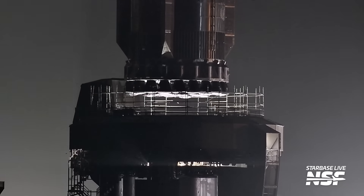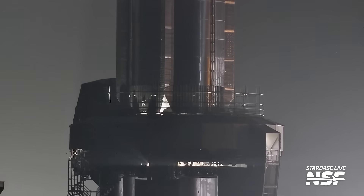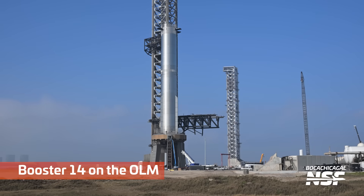We're kicking it off with Booster 14 being lifted onto the launch mount, potentially for the final time before it actually flies. There it is out there on the launch mount.